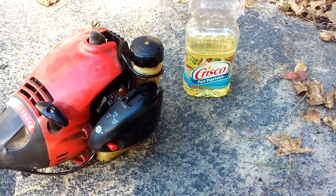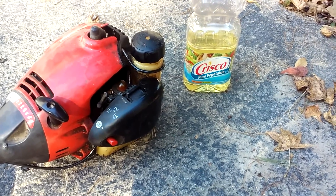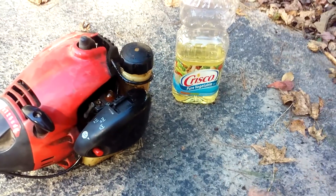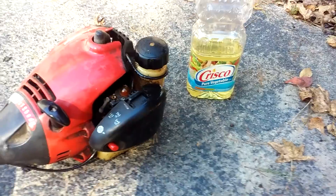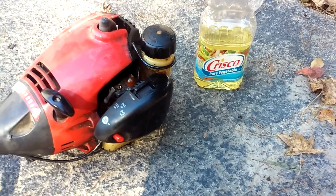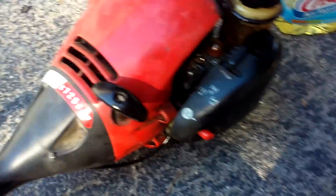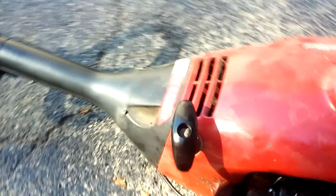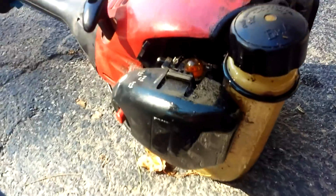Alright guys, welcome back to SD Customs. I'm here today to show you a very simple fuel alternative — not exactly fully alternative, still under experimentation. As you can see, I've got a Home Lite ZR series cycle engine here. Nothing too fancy about it.